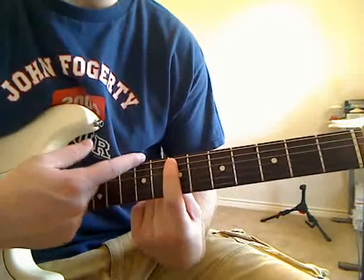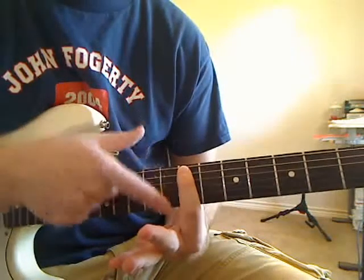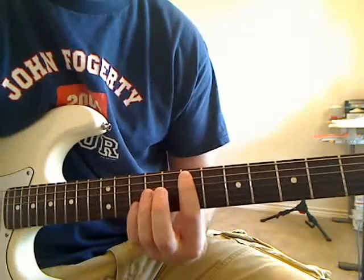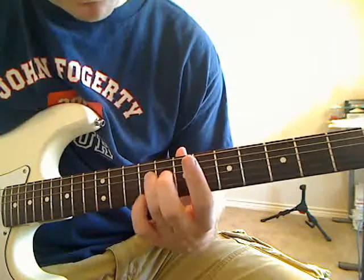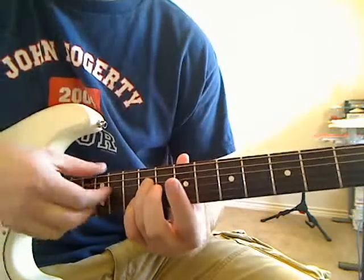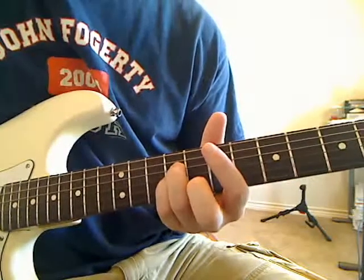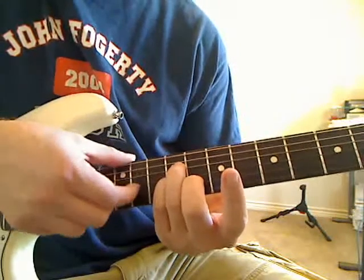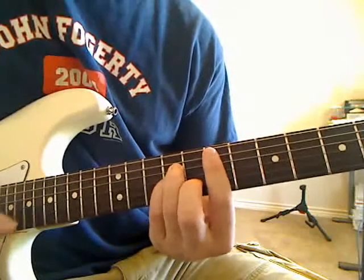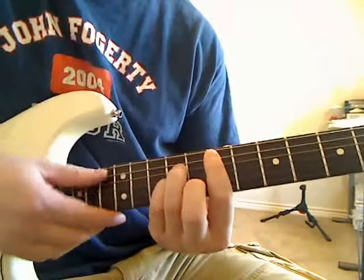Start by laying your first finger across the seventh fret — remember this is the twelfth, ninth, seventh — and bar across there. Make sure you're pressing on the A and the E string; the middle ones don't matter as much because other fingers will be in front. Your third finger goes on the ninth fret of the D string, your pinky on the ninth fret of the G string, and your middle finger on the eighth fret of the B string. Your first finger bars the high E and A string at the seventh fret.